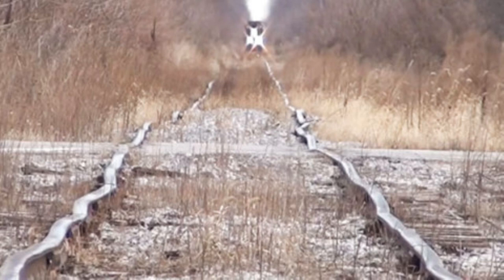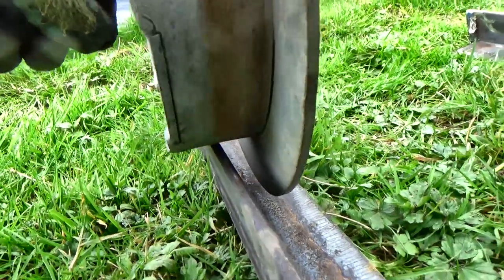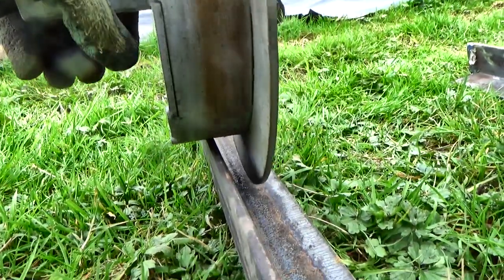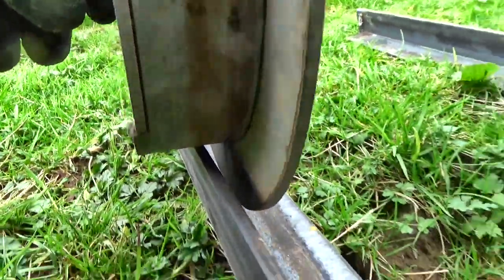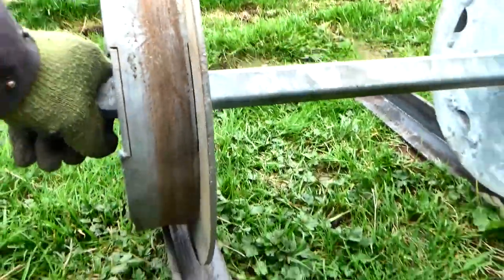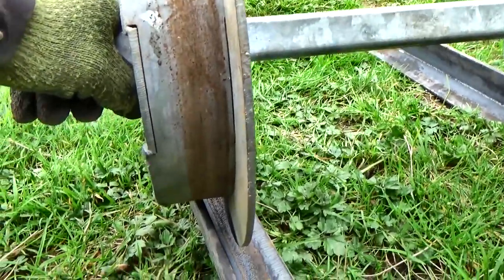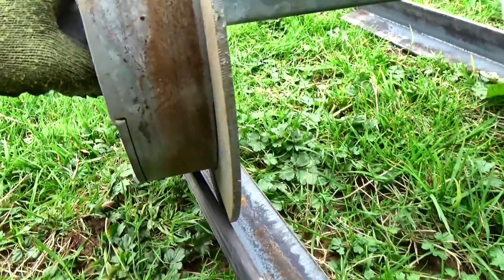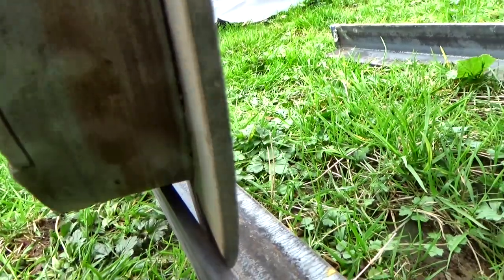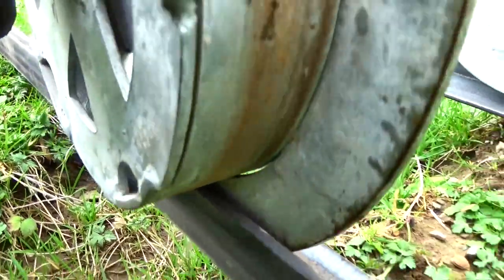Not only that, the flanges need to be flared out to cope with curves and points. If they were straight, like this early version I made, the flange would grind away on the top edge of the rail as it tried to negotiate a curve. It might even ride up out of the rails altogether, resulting in a horrible derailment in the donkey field. With my higgledy-piggledy track and square-topped rails, my flares will need to be wider than 1970s polyester trousers.